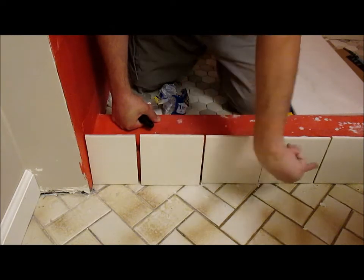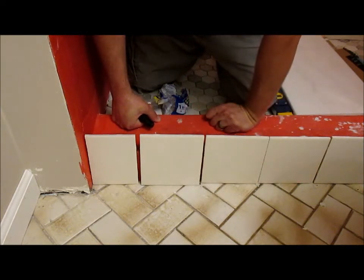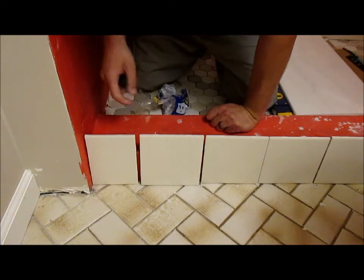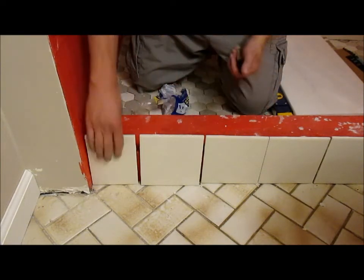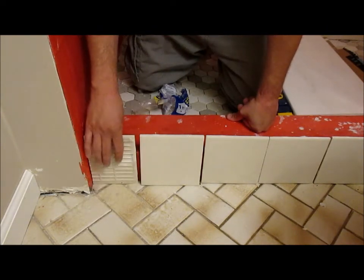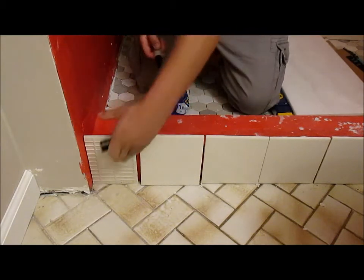It slopes down that way because I kept the original floor. But this is new, and this is level. So I have to mark these, and the way I'm going to do that is I'm going to flip them over so that the good side is facing in, and I'll just mark them along the back.